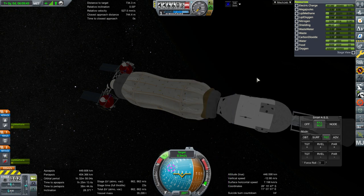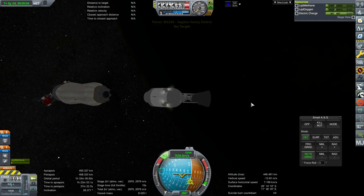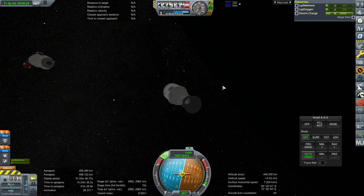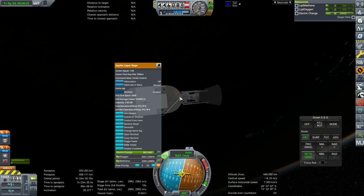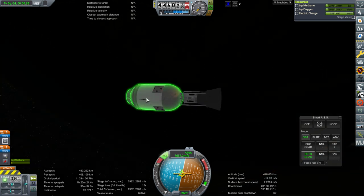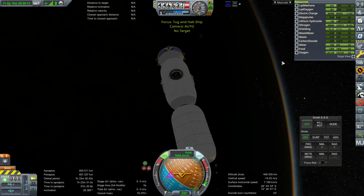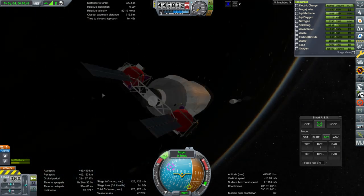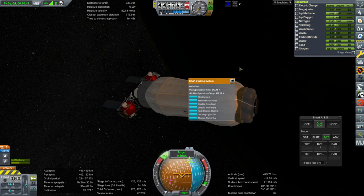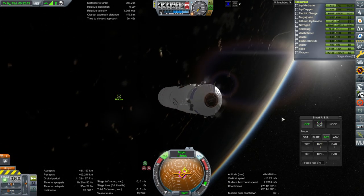We have connection. We are going to separate from the stage — the stage can now de-orbit. I swear it should have a probe core; it's got the capacity and everything, it's got the communitrons. I don't understand what's going on with this part. Okay, we've got business to attend to. It seems like we were getting power just because the sun was close to coming up — it's clearly about to rise. That is our target.